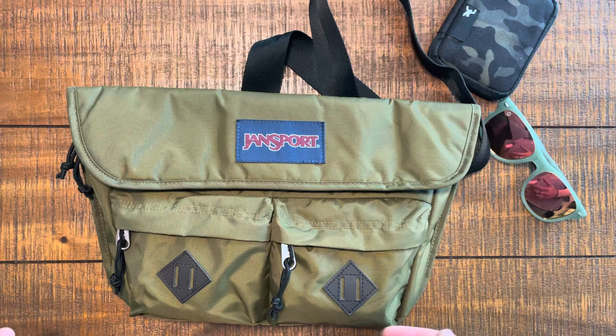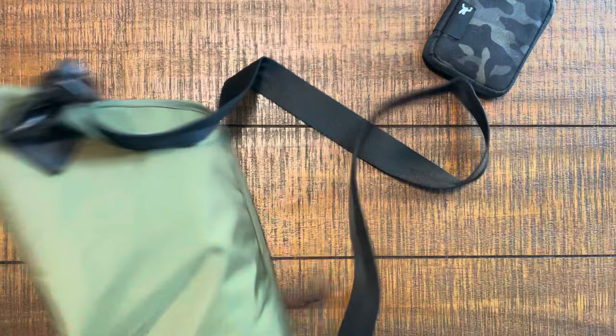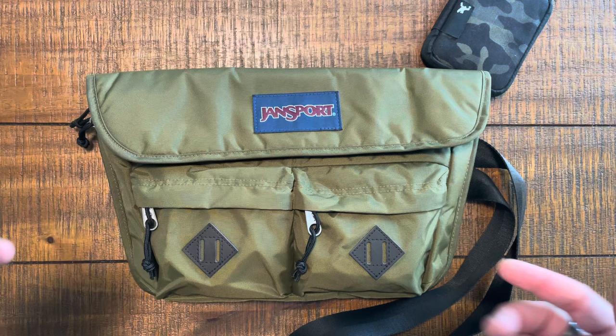Is it a good bag? Is it a joy to wear? We do one-take bag reviews on this channel. We're going to look at the exterior first, then the interior, and then I'll give you two things I like, two things that could be better, and an overall recommendation — who might this be the perfect bag for?